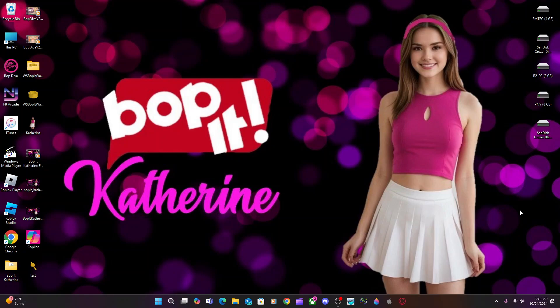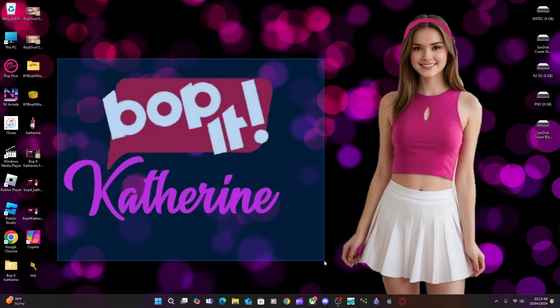Hey guys, it's Kat. I just wanted to give you guys a little update on my concept for the Bop-It Catherine.